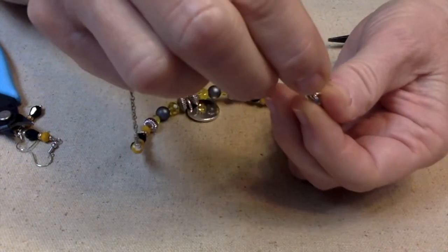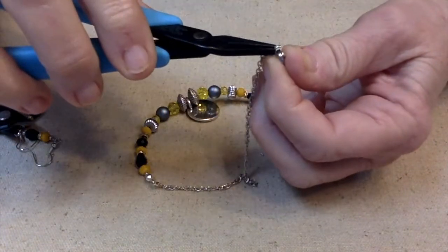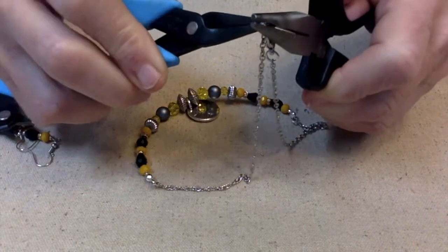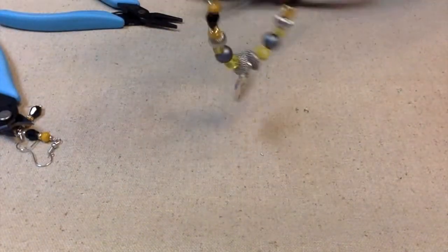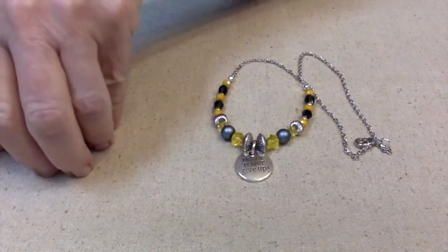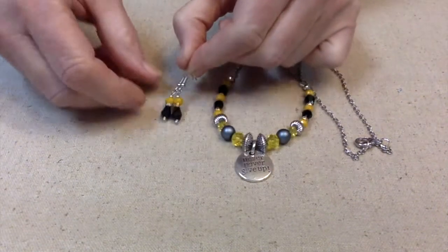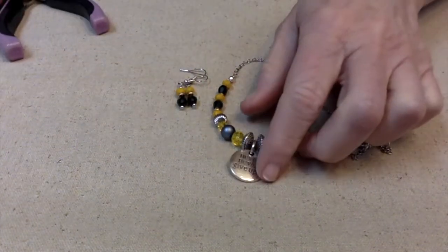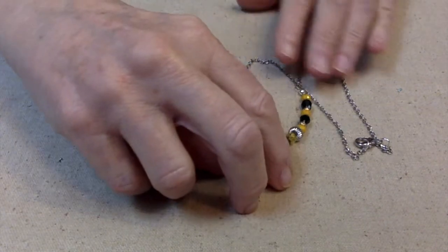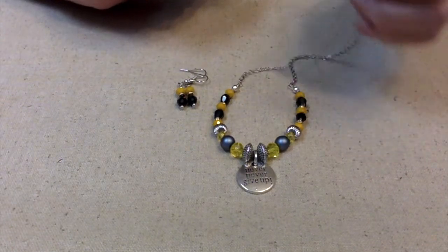One thing I've been having problems with is my eyes — I'm just learning to deal with it. I guess it's part of the aging process. I don't have bad cataracts, I think it's just aging, and it's very frustrating especially when I like to do this tiny fine work. But there we go — here is our necklace and earring set! Oh, this looks very elegant. I love the message: not just 'never give up' but 'never, never give up.'